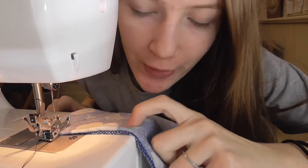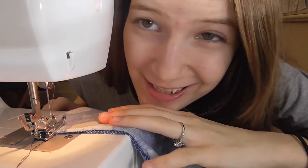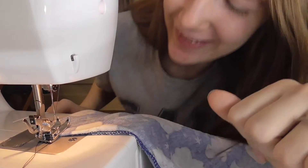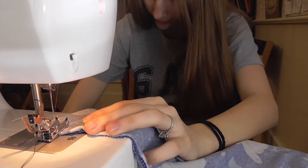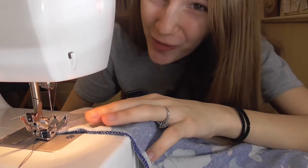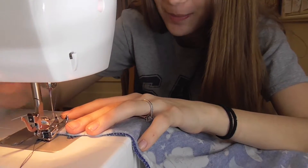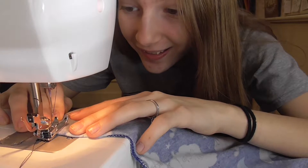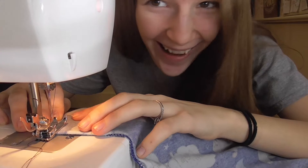Okay, so I have cut my fabric and folded it inside out, and now we're just gonna sew it. By the way, I'm not very good at sewing, so that's just a warning. I have the sewing machine down here and I'm kind of scared to use it, but we're just gonna go for it. Okay, I already put my foot down — let's just go. I'm scared, I don't know why.